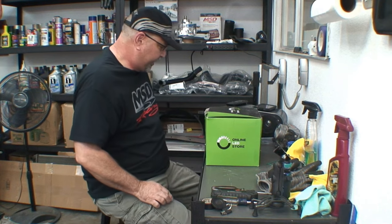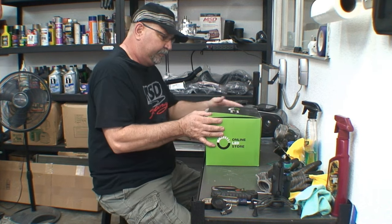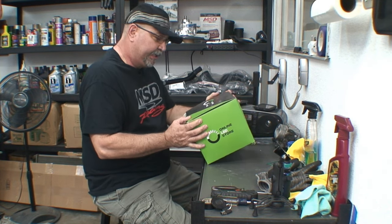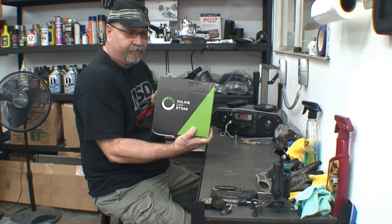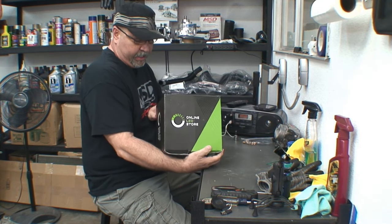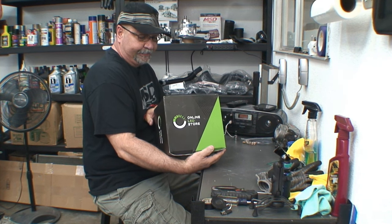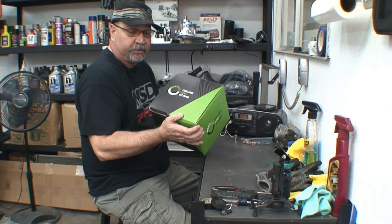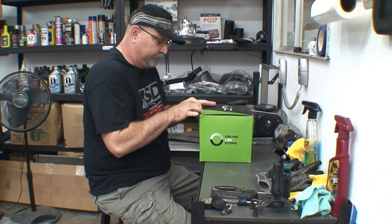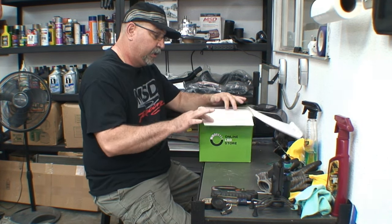Okay, here's the LED headlight — a 7-inch headlight from the Online LED Store on Amazon. It has a barcode on the back and a Halo feature. It looks like they're out of Ontario, California. And this is the chrome version — I opted for the chrome because I've got chrome on my Harley.